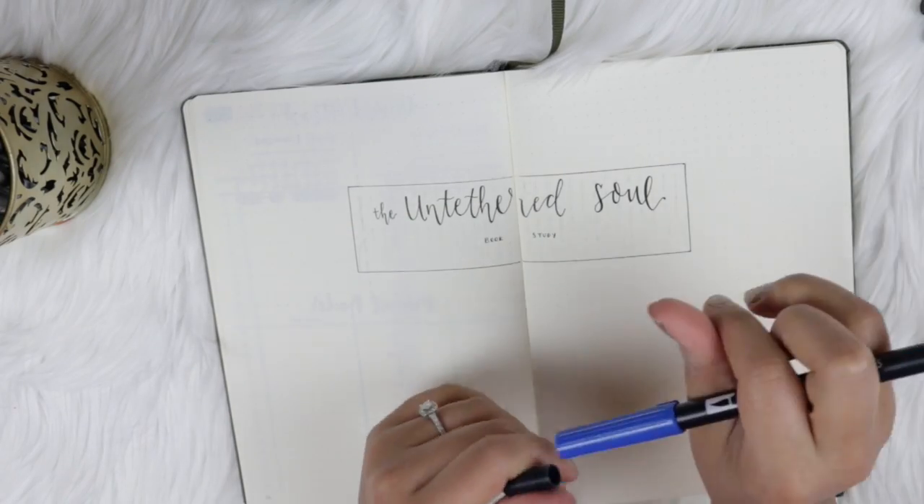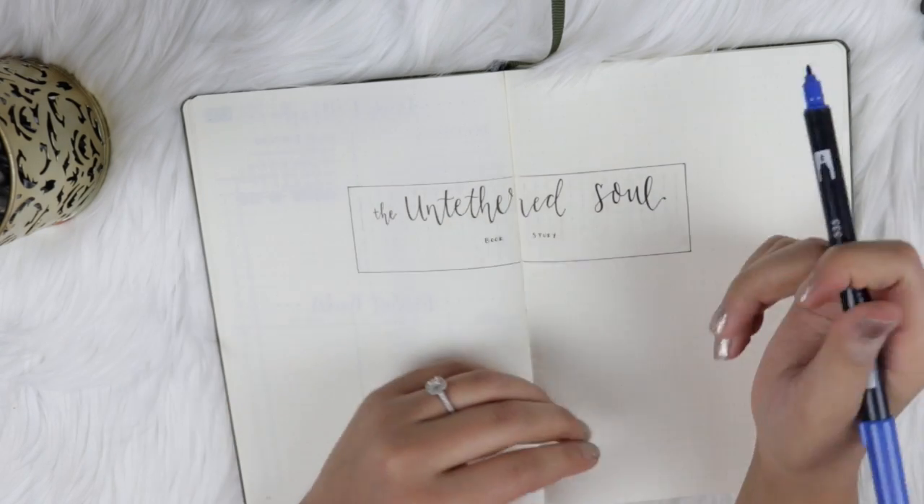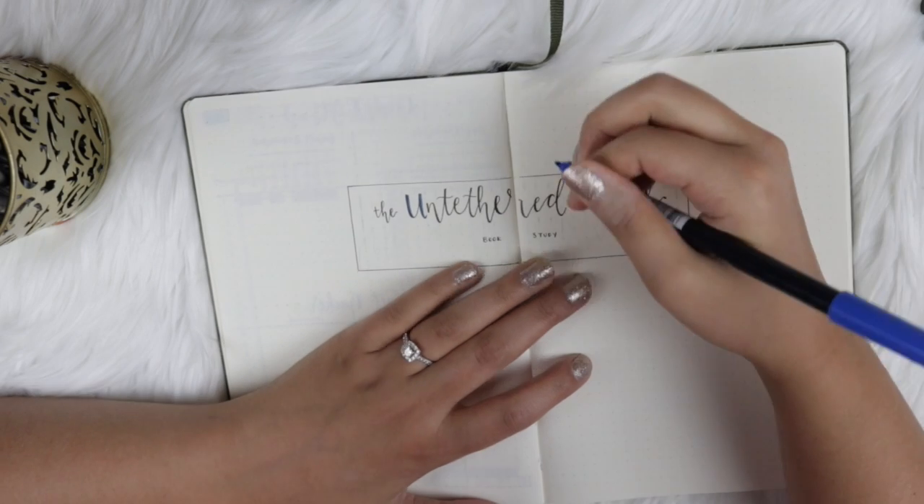Now I'm going in with my Tombow Dual Brush Pen in 535 — this is a gorgeous blue color — and I'm darkening the down strokes in the U and S in Untethered Soul just to make it stand out.